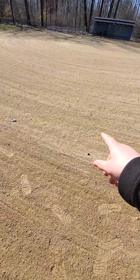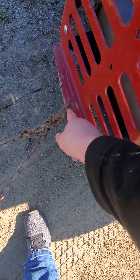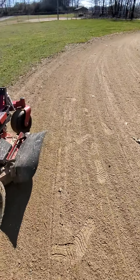Just got done dragging the ball fields. Another cool feature with this lawnmower brand — it has a hitch so you can hook things to the back of it. It does pretty well on the sand.